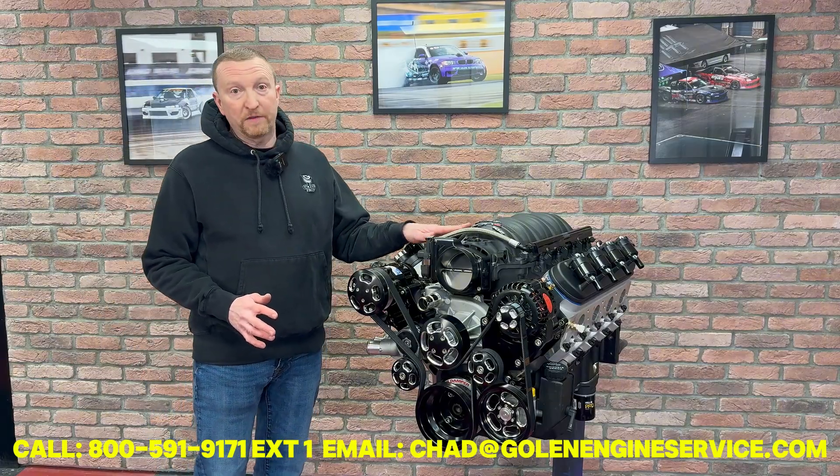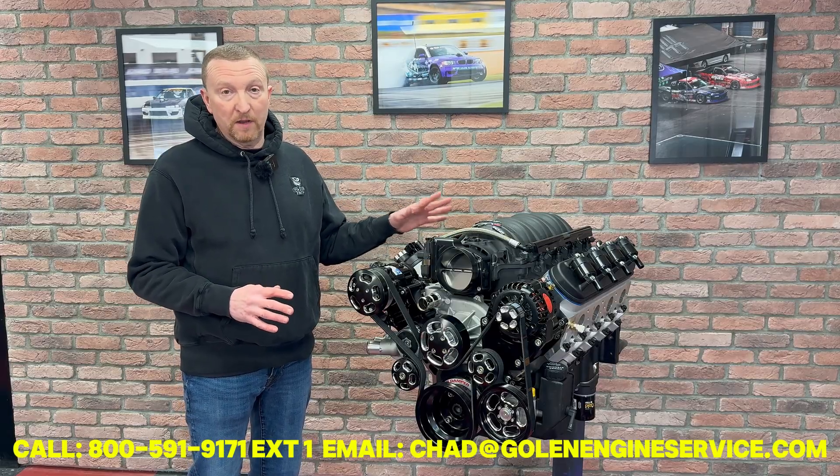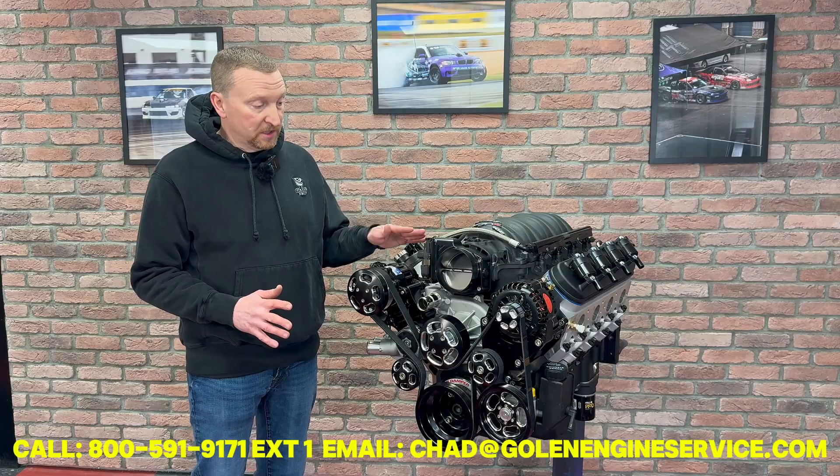In this case, we start off with a FAST intake manifold. If you want something different on there — Holley Hi-Ram or some other intake manifold — there's a bunch of them we have available. This one has been kind of a fanfare: it flows good, makes the power, looks nice.